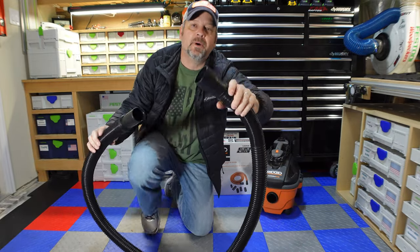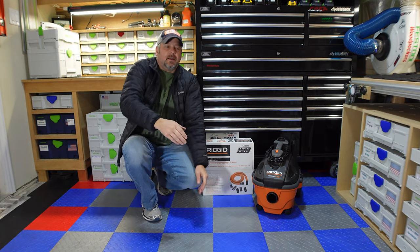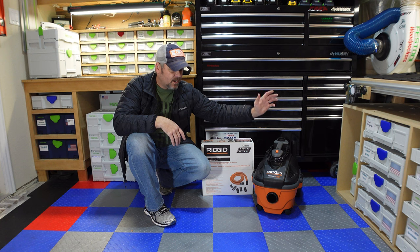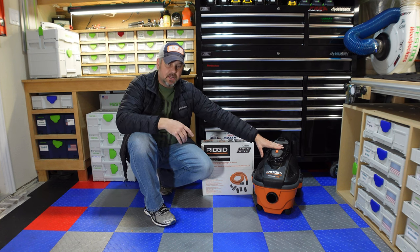I did not want this hose. All the videos I looked at, everyone bought this unit and then went out and bought the Rigid auto-detailing hose kit, which reduces the hose down to an inch and a quarter. I didn't want to do that because I didn't want to reduce suction — that's why I got this unit, because of the five horsepower and the suction it has.